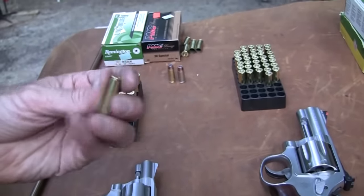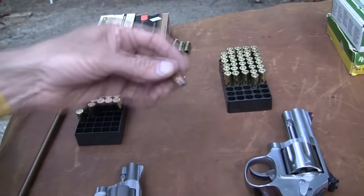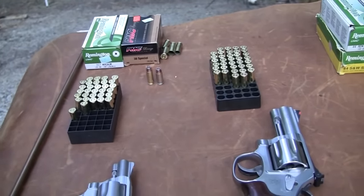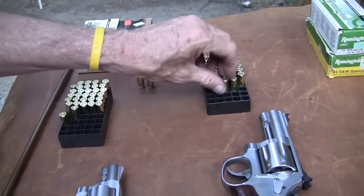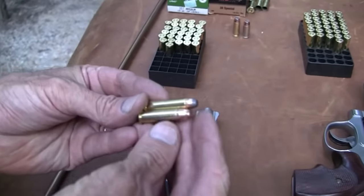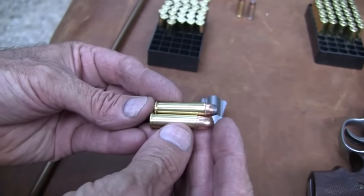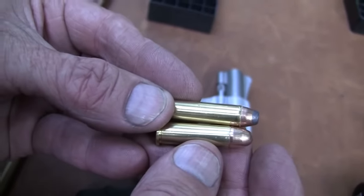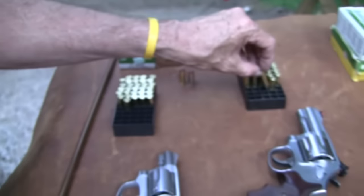Magnum sounds powerful, doesn't it? I believe that was based on a large container of wine — a bottle of wine is called a magnum, and this is bigger. The 357 magnum case is bigger than the 38 special case. That's really the only difference in terms of looking at it. It's more powerful and it's longer.